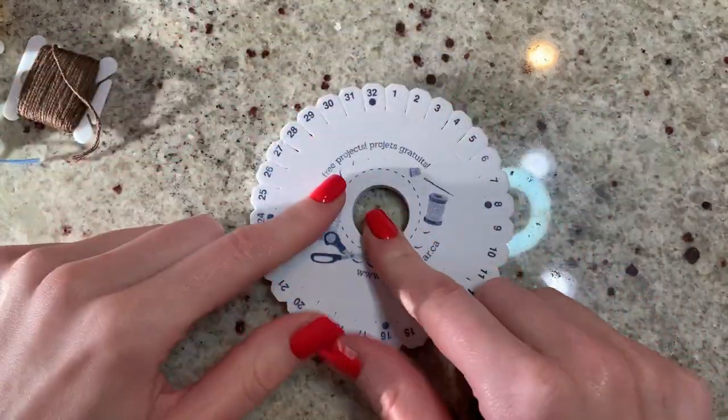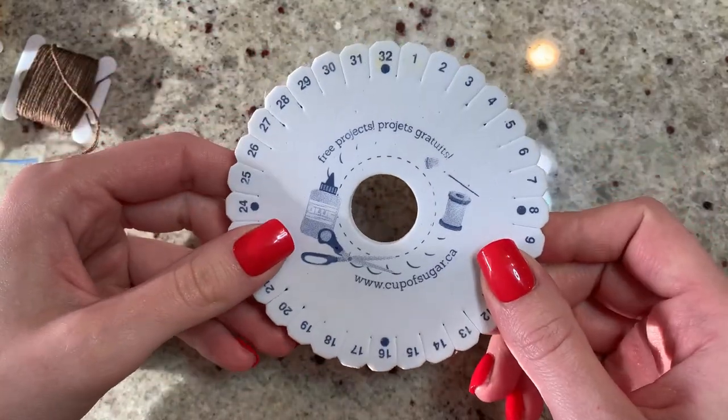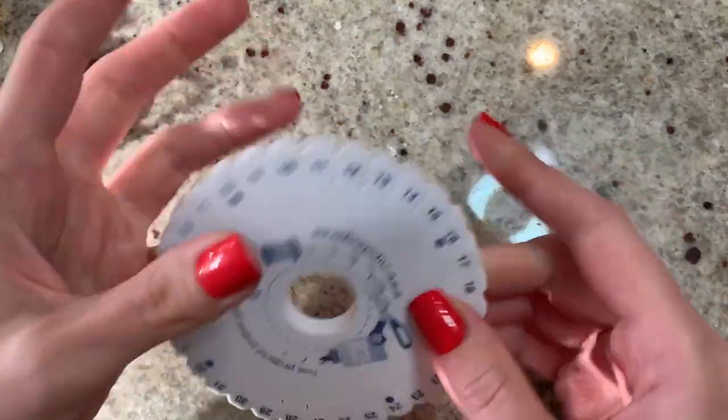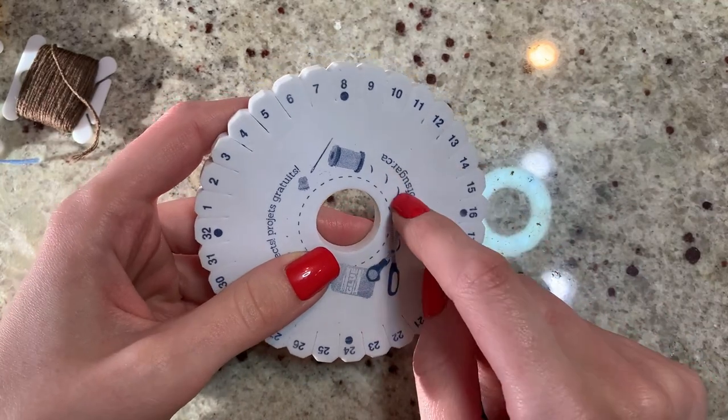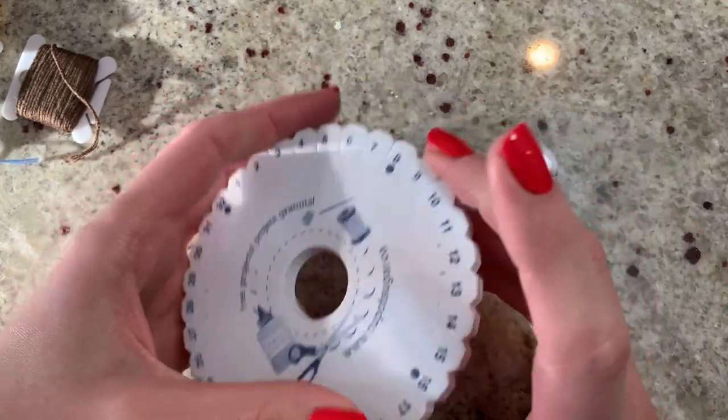For kumihimo you need a kumihimo disc. We're going to be using a round disc today — there are plates too but we're not dealing with that. This here is a foam one I got in a pack of embroidery floss from Walmart.